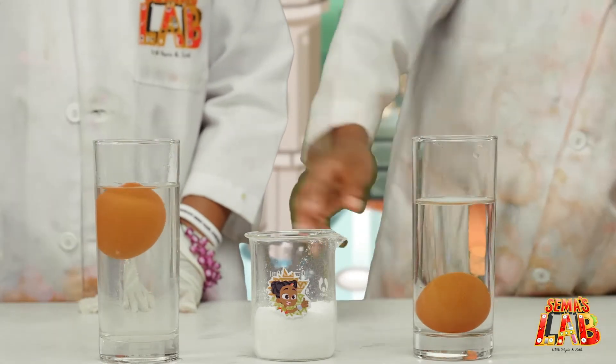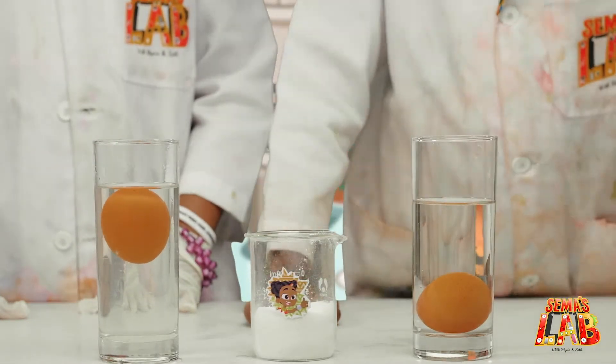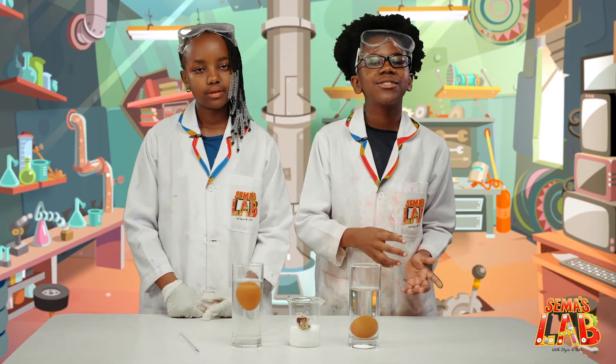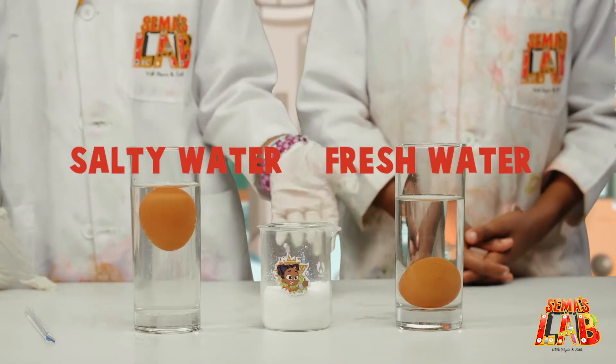Mine sank and hers is floating. Wow, it's floating. So now we can say you were right. I was right. As explained earlier, the salty water is denser than the fresh water. That's why the egg in the salty water floated and the egg in the fresh water sank.